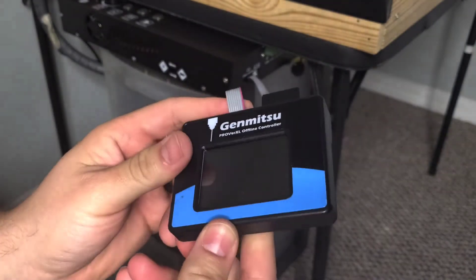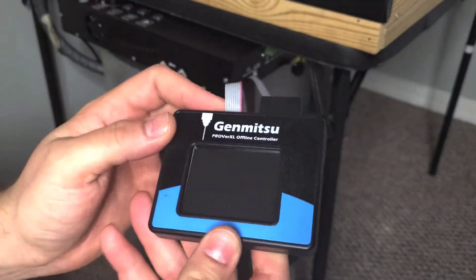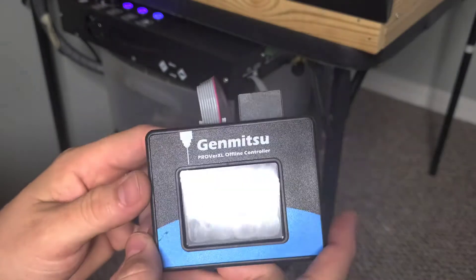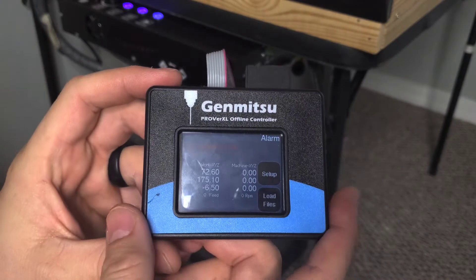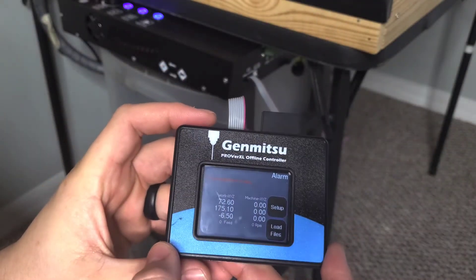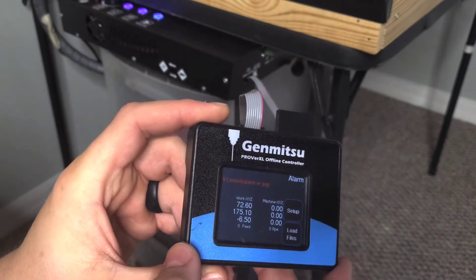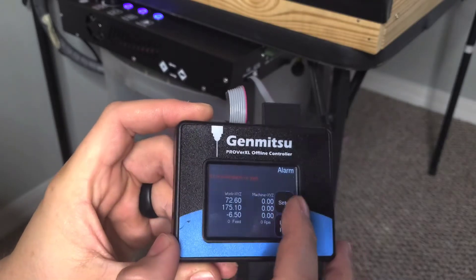If the machine was running I don't know if it would mess everything up. Anyway, let me cut this thing on. When you first turn it on it's going to have the alarm, and then it's going to say — it says locked, alarm, or jog — so you hit setup here.